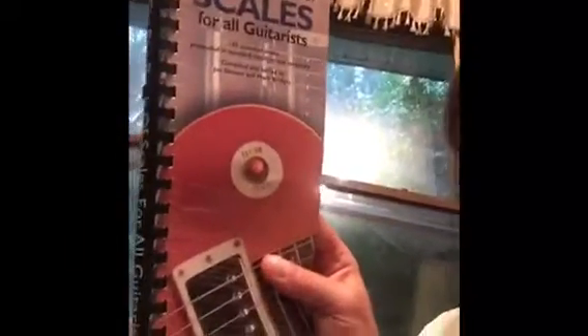The best book I ever got is this one — the Gig Bag Book of Scales. What makes it better than all the other books that have scales in it? Nothing at all, honestly. But what I do is I look at these little patterns down here — all those dots seem so confusing, but I'm going to show you how to look at them.